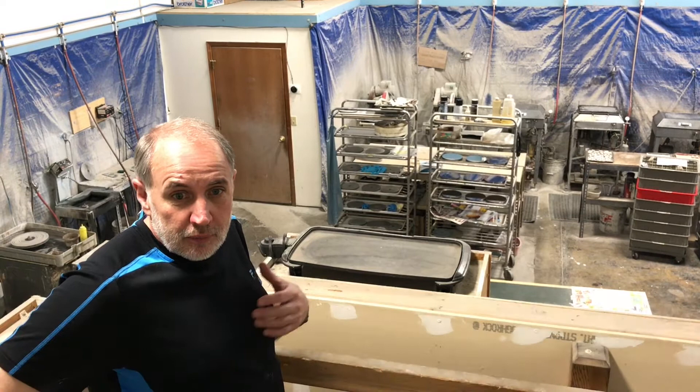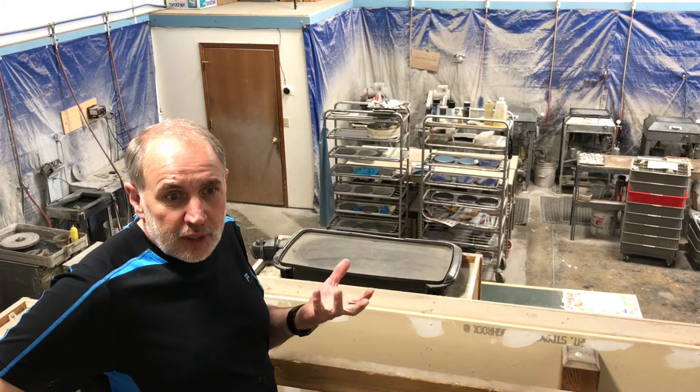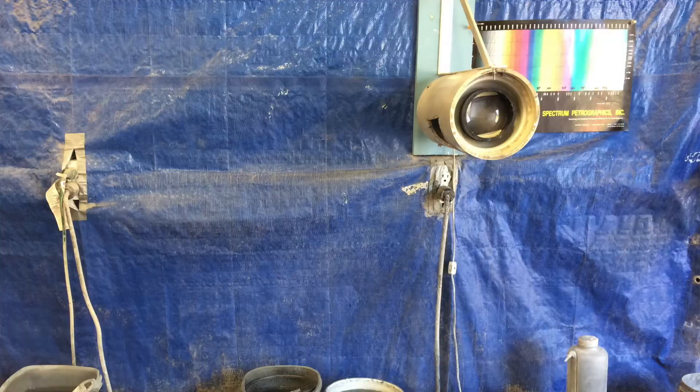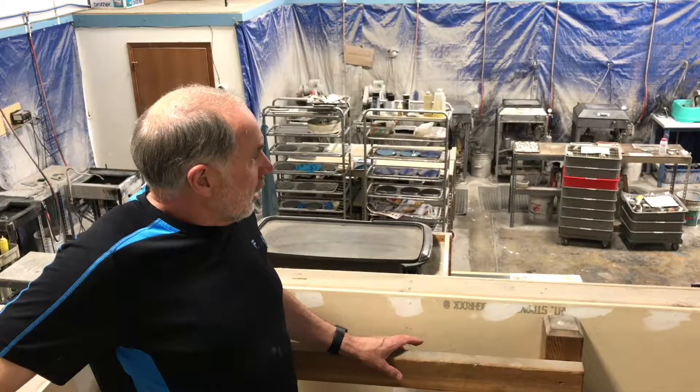Most of our equipment has been built by machinists and fabricators to our specifications, because very little machinery that's commercially available was suitable for what we really wanted. The machines have gone through a number of different versions as we've made improvements with research and development, finding better ways to improve the machines.